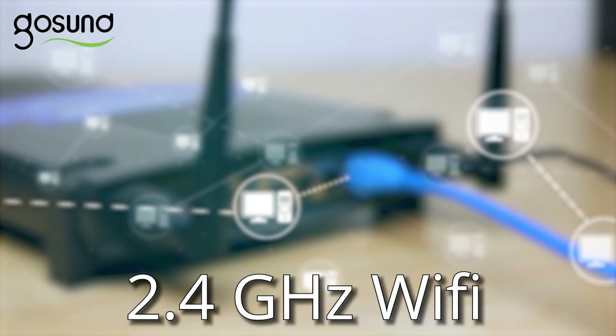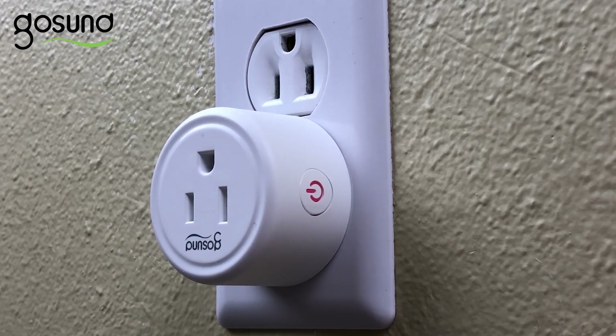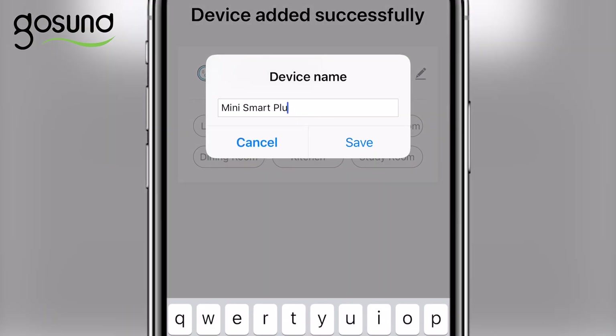However, most home Wi-Fi systems are 2.4 GHz. After entering your password, wait a few seconds while it connects and loads to 100%. The light on the smart plug will now turn red after a successful connection. Now that you've successfully connected your smart plug with the app, rename the plug in your app to easily remember which plug is connected with the appliance.